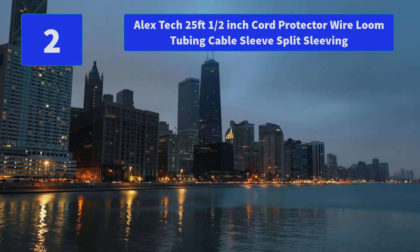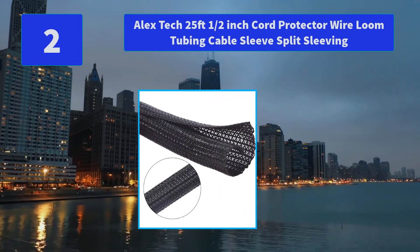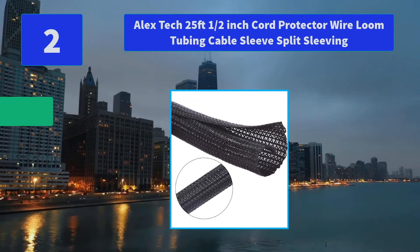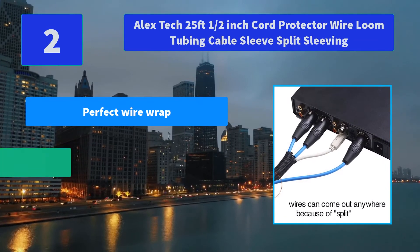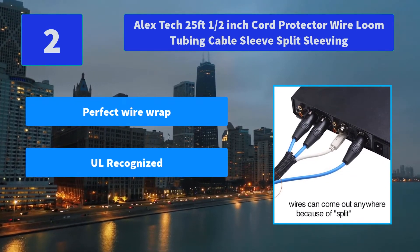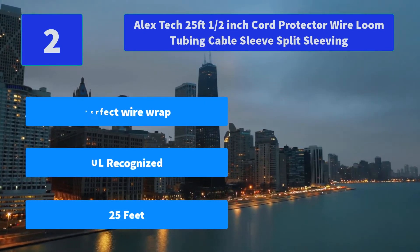Number 2: Alex Tech 25-feet 1.5-inch Cord Protector Wire Loom Tubing Cable Sleeve Split Sleeving. The cord protector keeps pets from chewing cables. The cable protector is insulated and the cable organizer keeps cords organized with messy cables in your home. Main Features: Perfect wire wrap, all recognized, 25 feet.